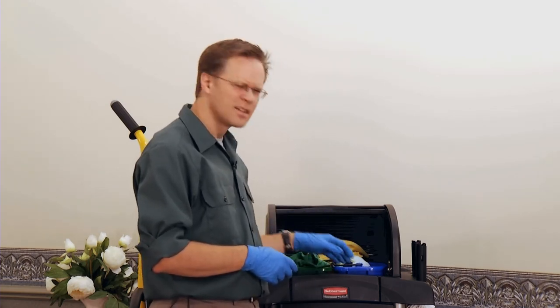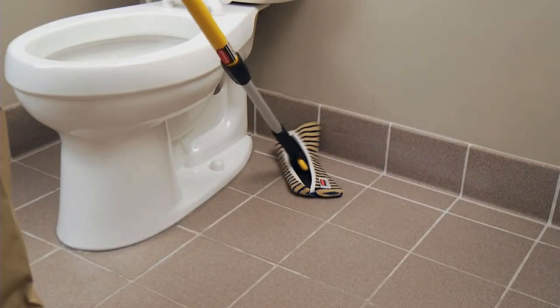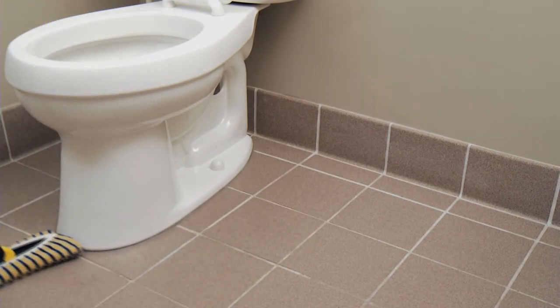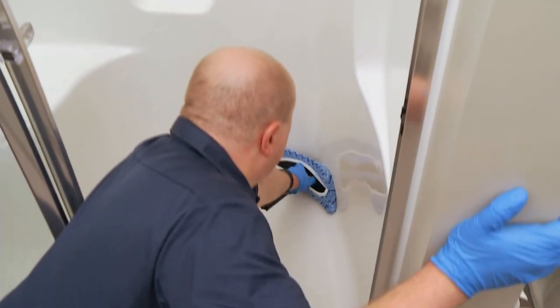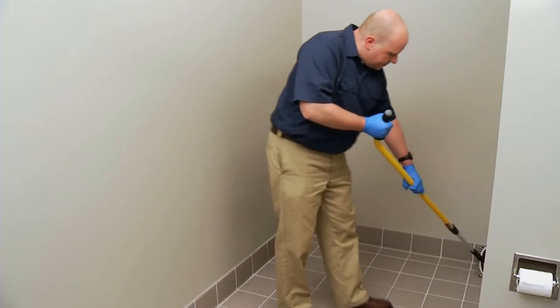Let's talk flex-a-frame. It's a microfiber frame designed specifically for curved surfaces. You can attach it to a handle or use it in your hand. You should be able to clean one resident bathroom with a single flex-a-frame pad.